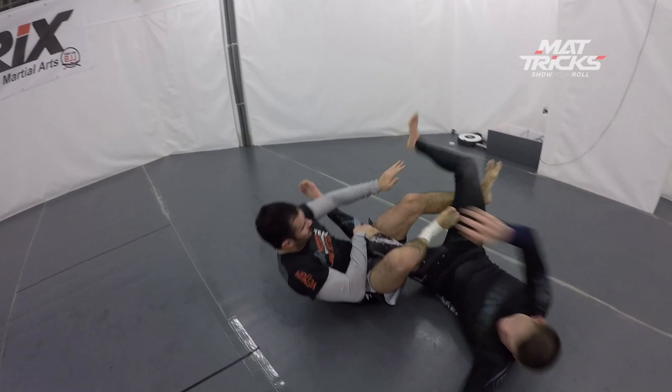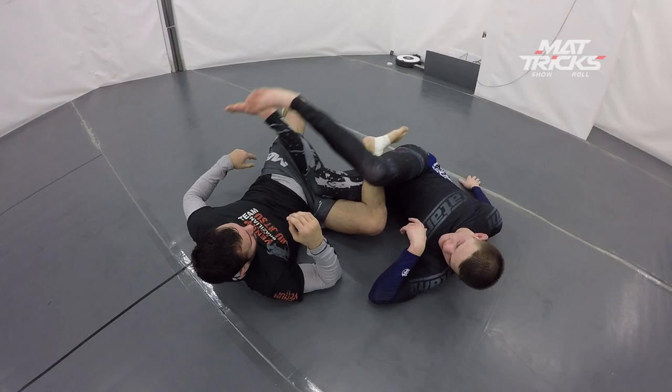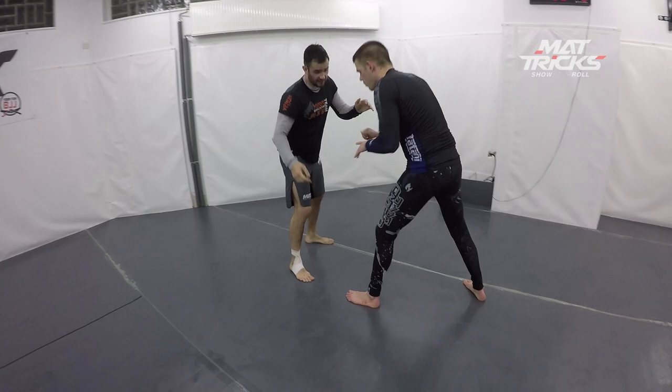In this video you see me doing the standard manari roll. I'm trying to hook the leg and rotating around, and directly I try to get the second leg to have better control. I need the second leg to control his hips much better than with one leg.